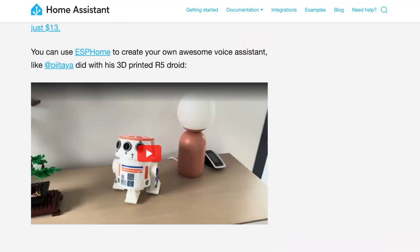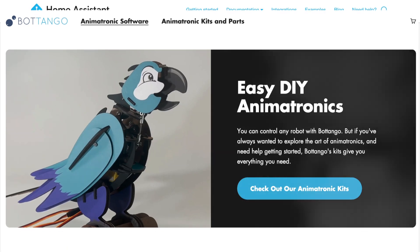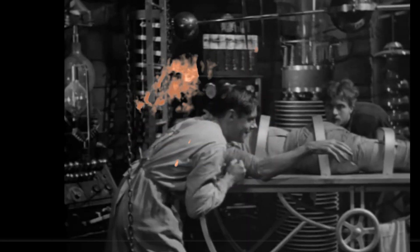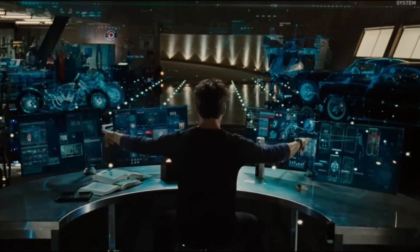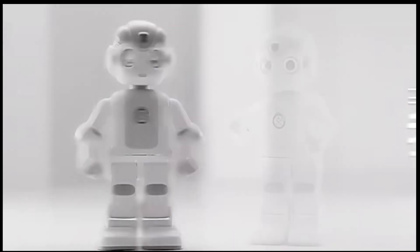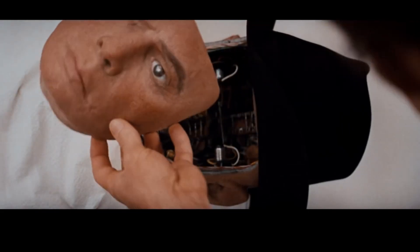We're going to take an open source voice assistant project and a DIY animatronic project and smash them together. So we're going to make a body for a voice assistant. If we're going through all the effort to make a body, it's got to be something cool. We could make it look like a robot, but nah, too cliche. We thought about making it look human, but nah, too creepy.